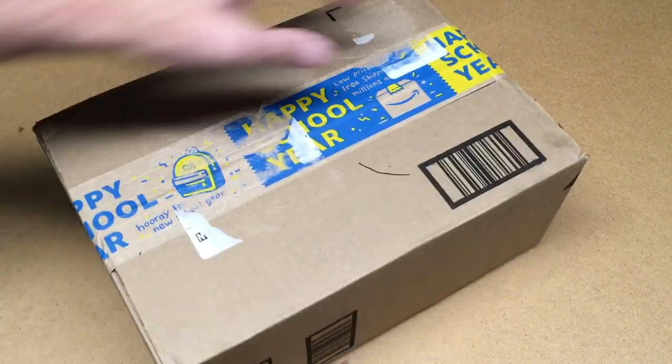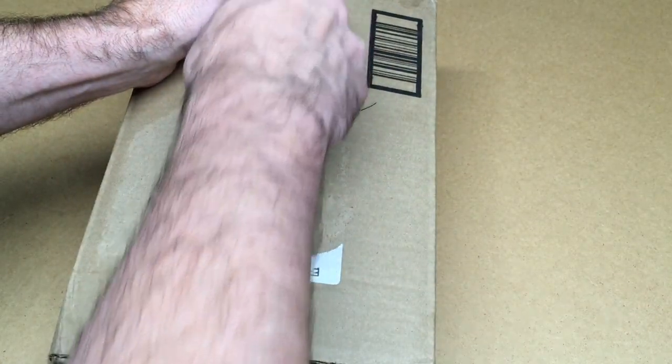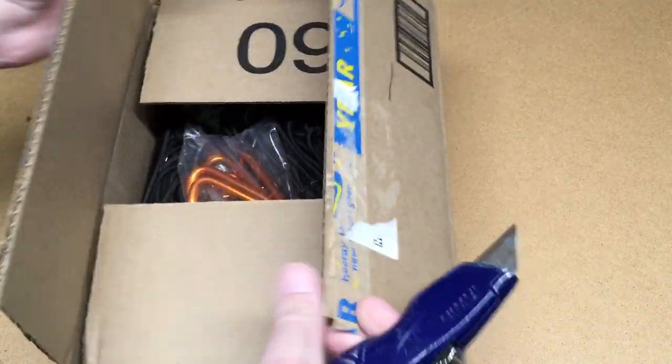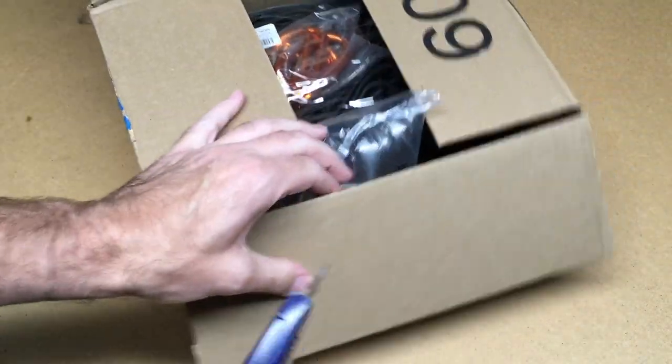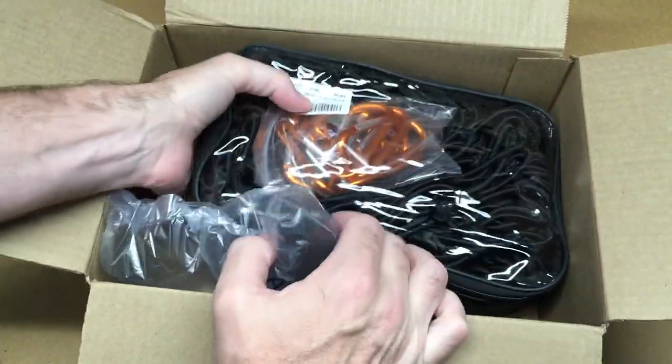So let's get this open. If you find this helpful, I'll put a link in the description on Amazon. If you buy using that link it helps me out a little bit and doesn't cost you anything extra.